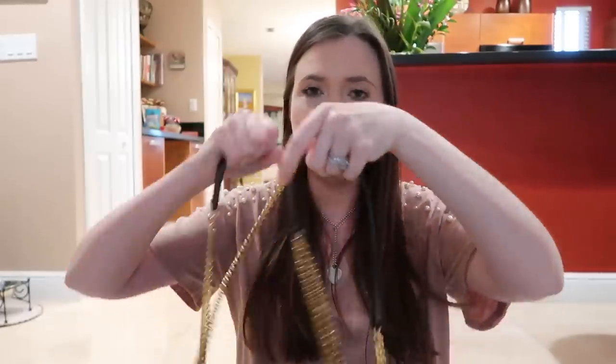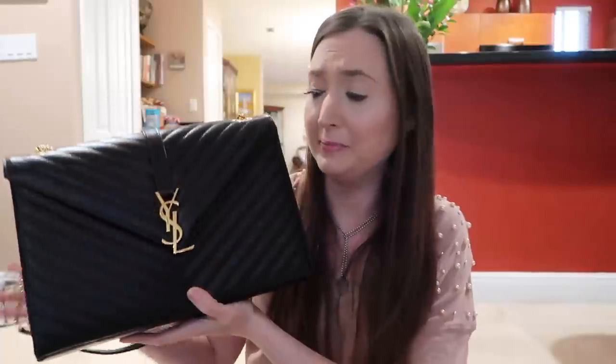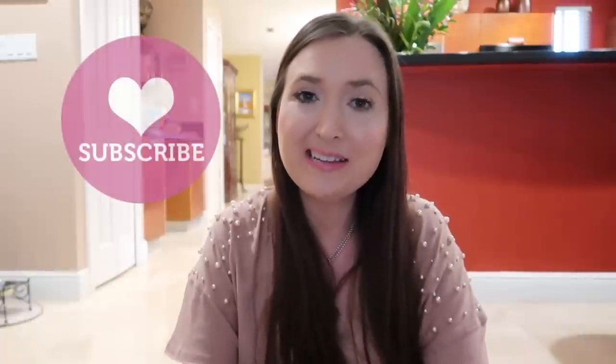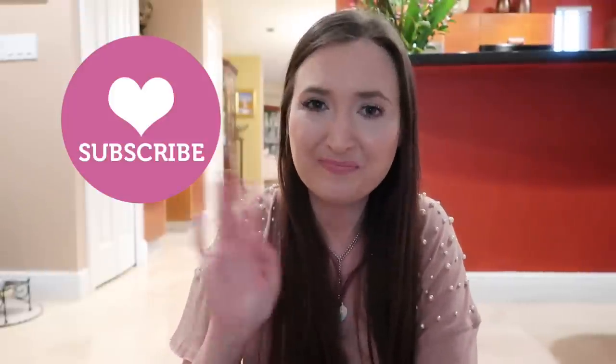That concludes what's inside my YSL bag! If you want to watch a full review on this bag, I'll leave a link up here. It's absolutely stunning — I'm so happy I bought it. I love the chain and you can wear it so many different ways. The only slightly annoying thing is sometimes the clasp takes a bit of maneuvering, but really no complaints. It's so durable — you don't have to baby it like other bags. I hope you enjoyed this video. If you're new to my channel, don't forget to subscribe. Talk to you later, bye!